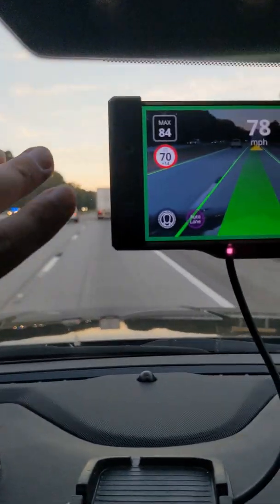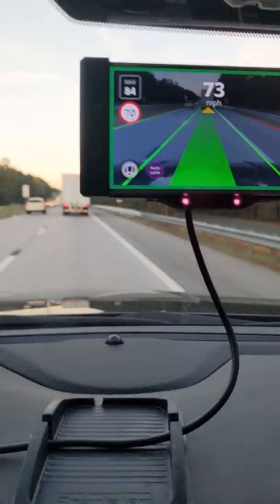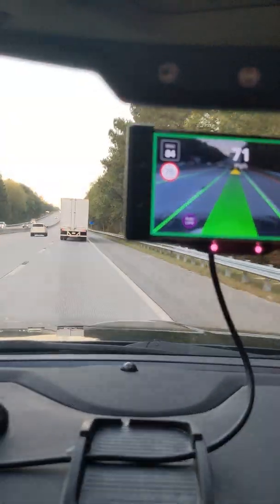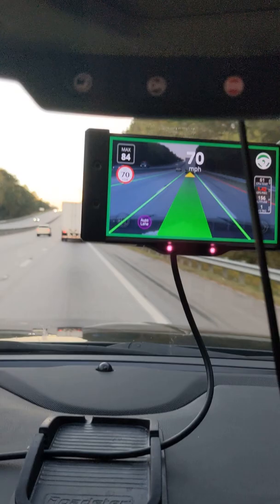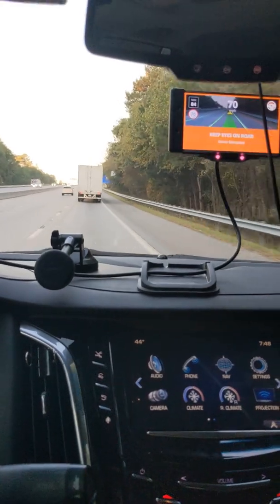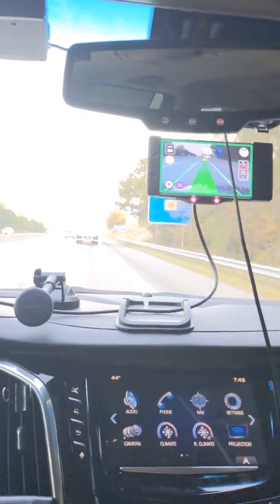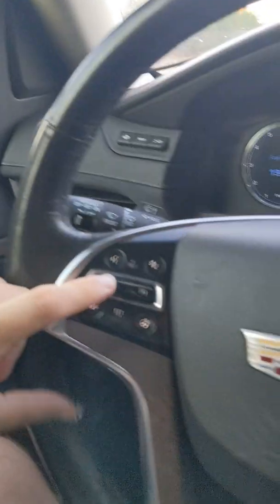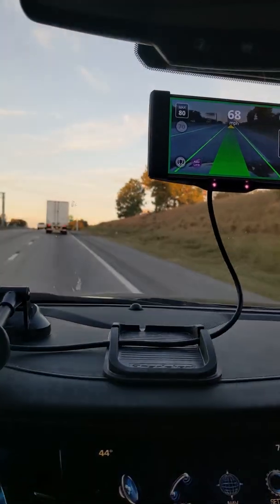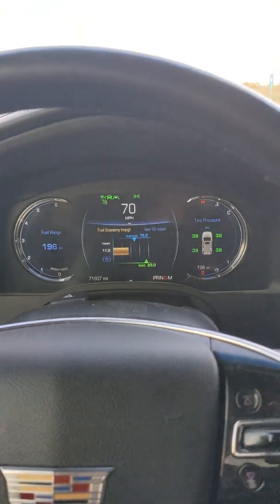You can see here it knows the speed limit is 70, and underneath it says plus 14 — so that means it will go up to 14 miles an hour over the speed limit. Above that it says 84, so if it doesn't know the speed limit it will go up to 84. You can change that with the normal plus and minus on the car, and you can see it changing — it also displays on the vehicle.